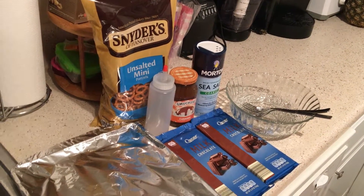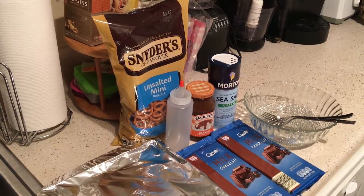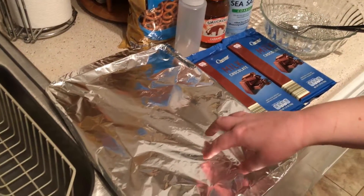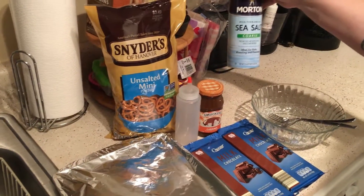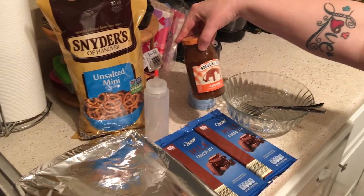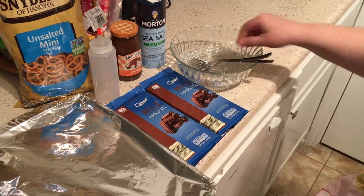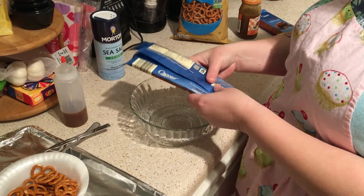Hey y'all, this is George Peach Cooks and Plans. Today we're making chocolate dipped pretzels with sea salt caramel. You're going to need a foil-wrapped pan, unsalted mini pretzels, Smucker's caramel flavored topping that goes in a squeeze bottle, two bars of chocolate that we'll melt, two forks, and a glass bowl for the microwave.